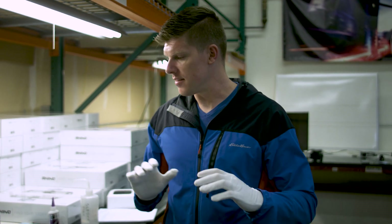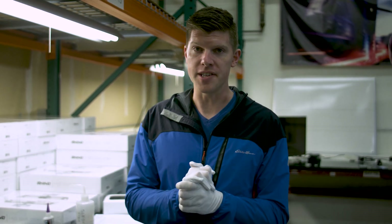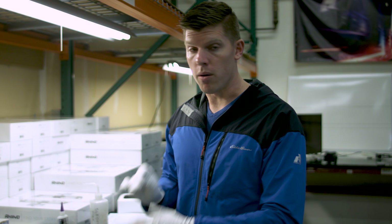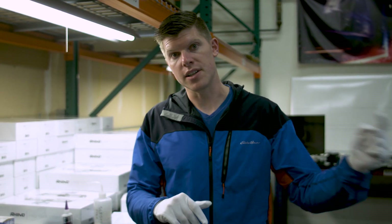All right guys, Kyle here with Rhino. This is the day that we've all been waiting for. We got the first batch of Rove units in from China. We have Rove Mobile every day here and everything is looking awesome. So I want to give you an update on what we're shipping, when, and kind of the QC process. So let's take a look.